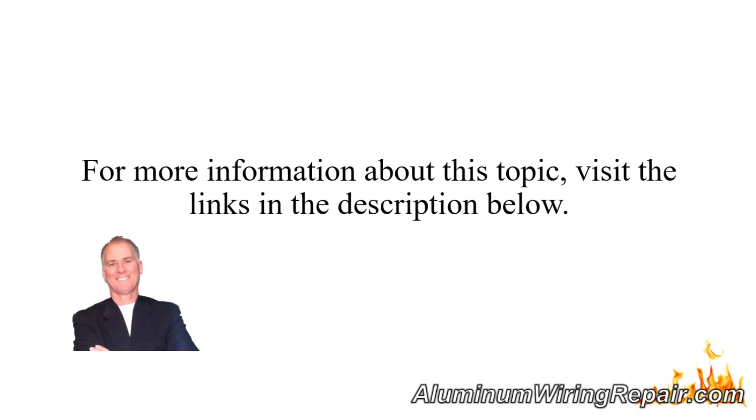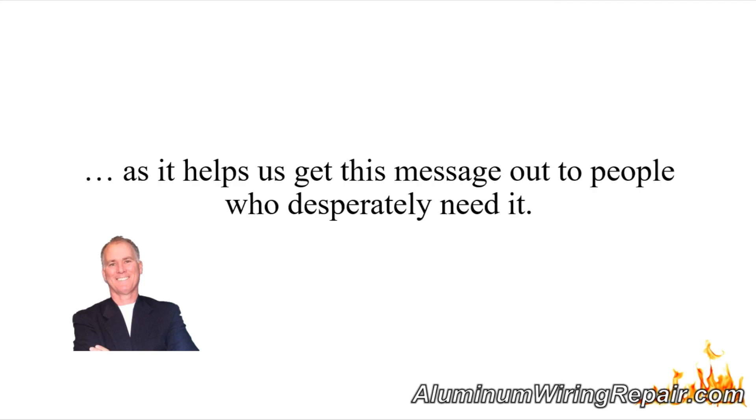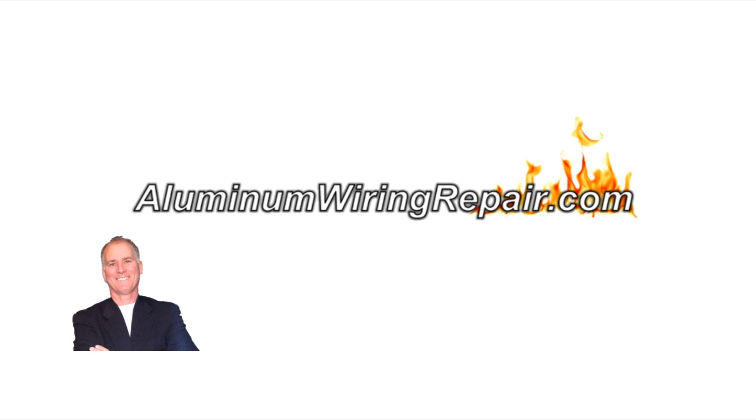For more information about this topic, visit the links in the description below. Also, if you could please like this video and subscribe to this channel, we would really appreciate it as it helps us get this message out to people who desperately need it. This is Scott Ryan — thank you so much.